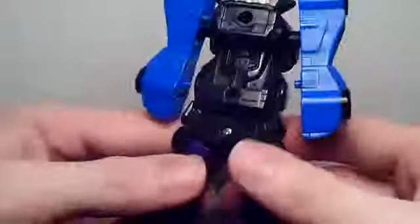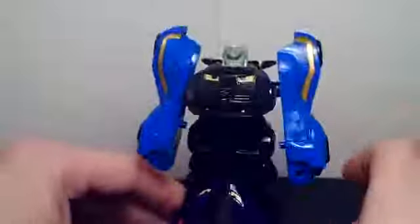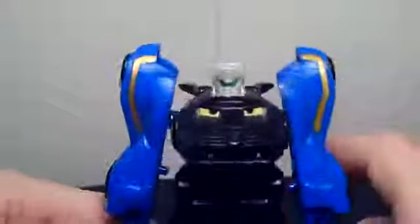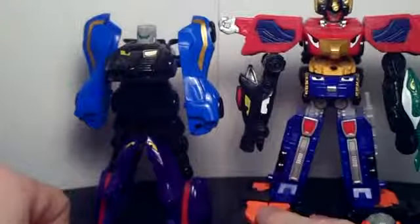Anyway, it's obviously just a cobbled-together zord that they decided to throw in just to make more money. It's just boring. And look at the head — the head is so bland. A generic-looking robot head with just a painted green visor. That's it.